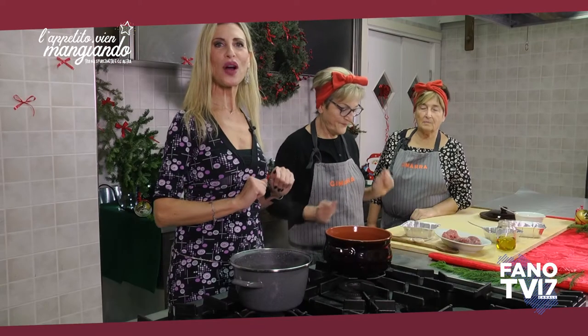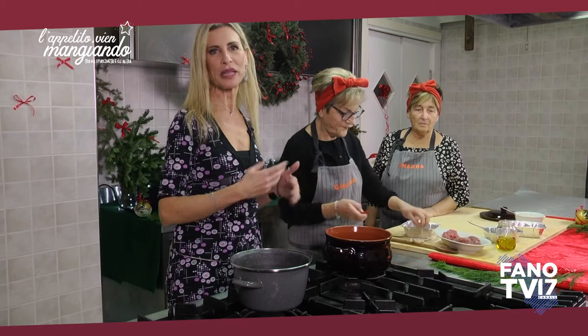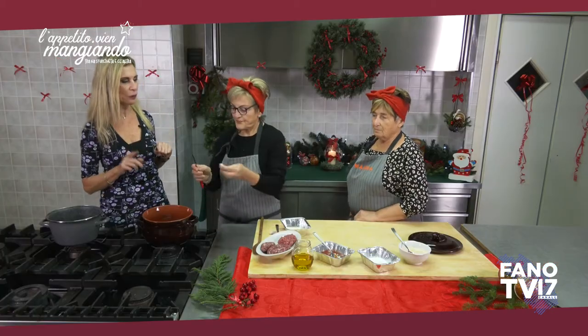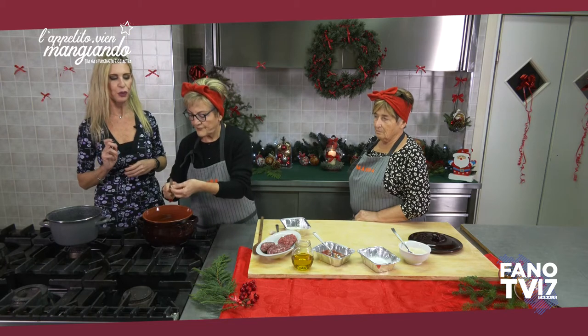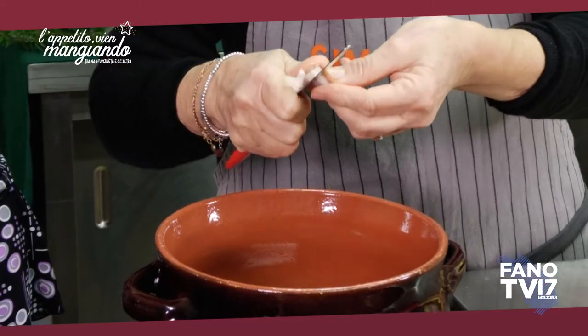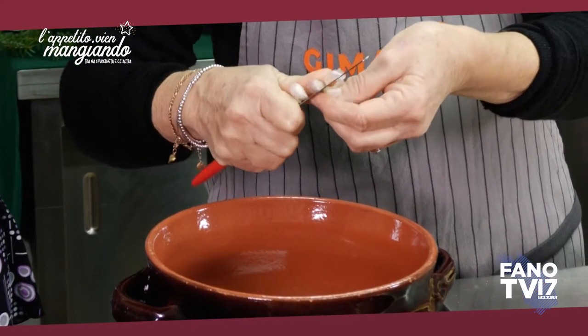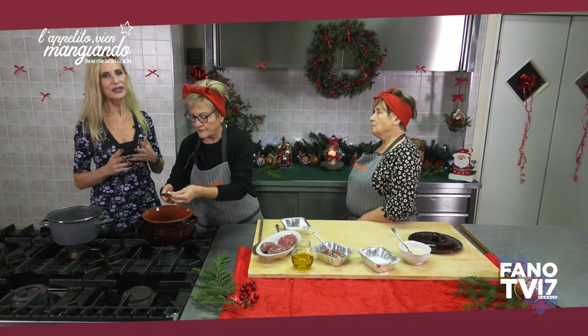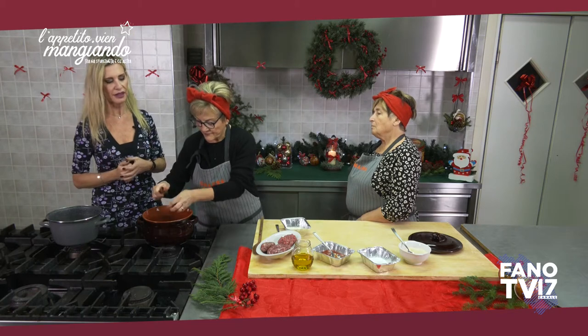Ci spostiamo sui fuochi per la preparazione del sugo perché ovviamente richiede più tempo. Lorena si mette all'opera tagliuzzando la cipolla. Intanto Maria, volevo chiederti: il Club Anziani Gimarra, quali sono le attività che solitamente fate?